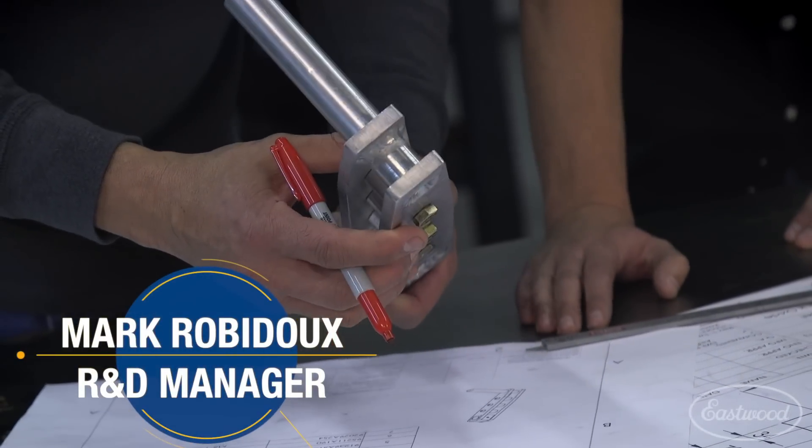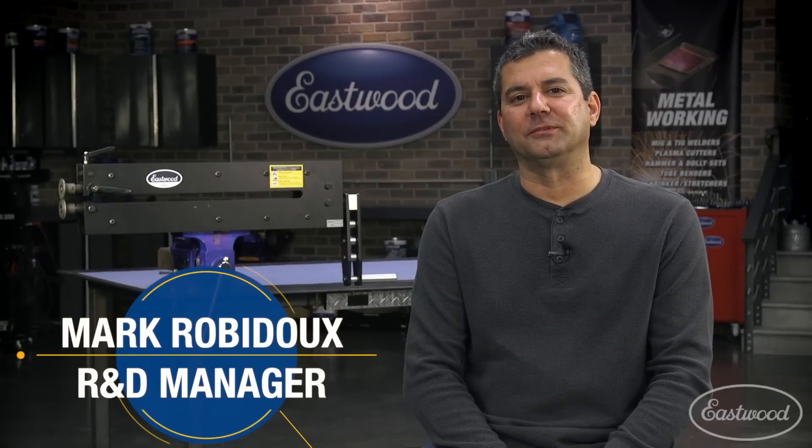Mark Robito, Research and Development Manager here at Eastwood Company. I've been with Eastwood for 16 years now, developing some of the products that you guys are using in your shop right now.